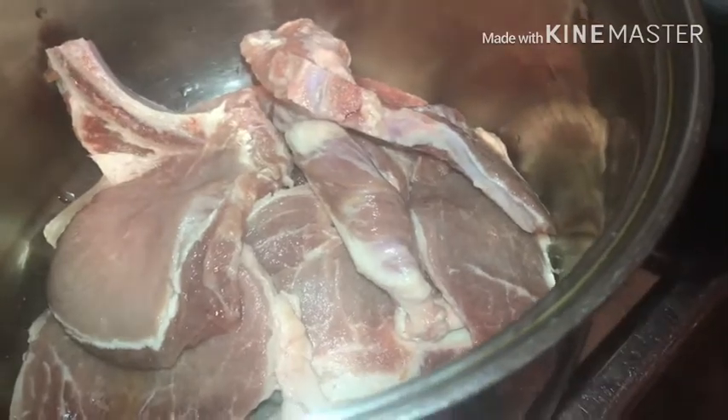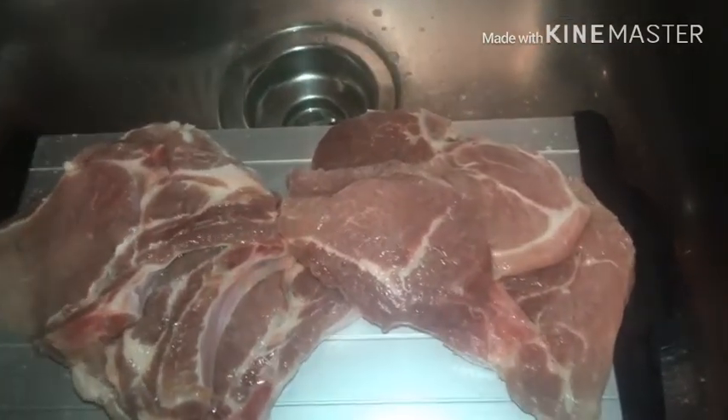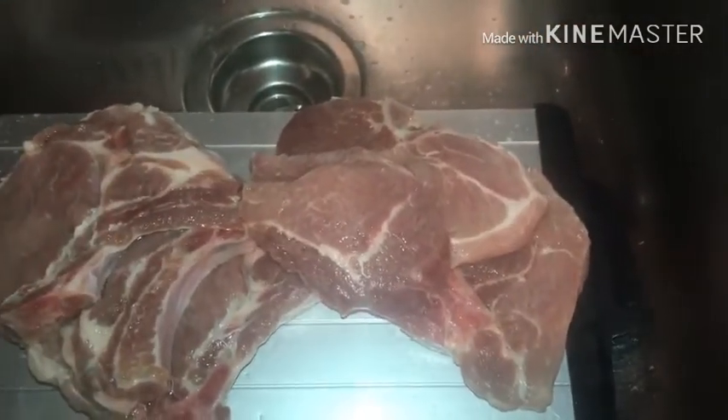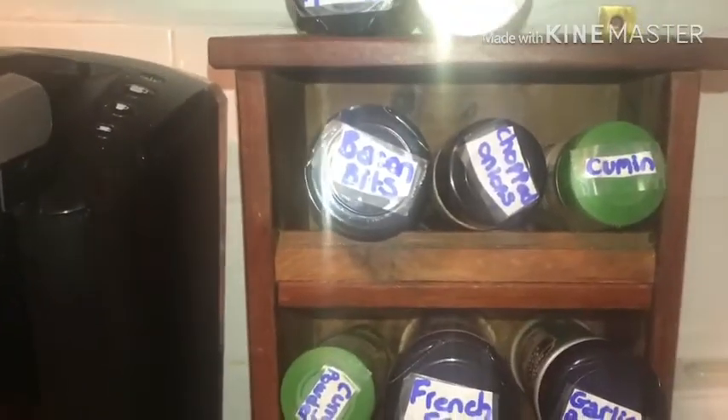We have some pork chops already in the pot, so these are ready to go — just waiting on the others. While that happens, I'm gonna go ahead and get the spices.